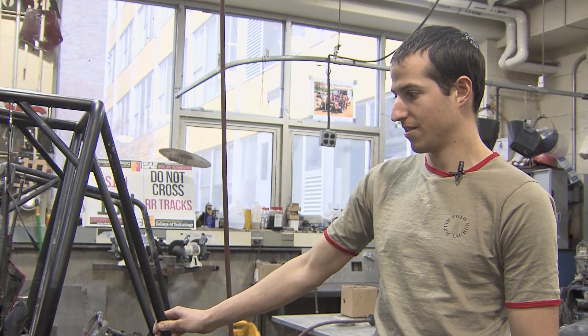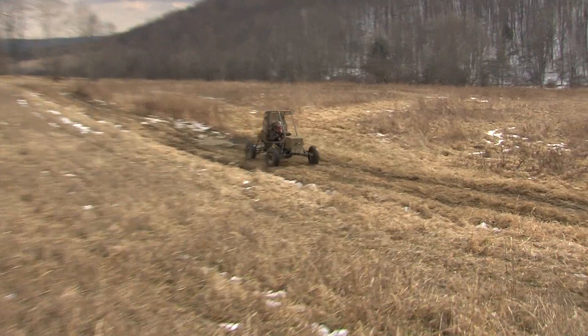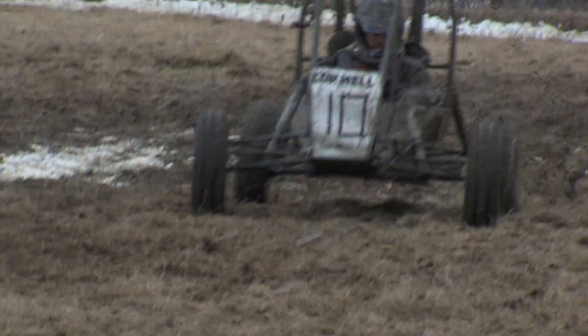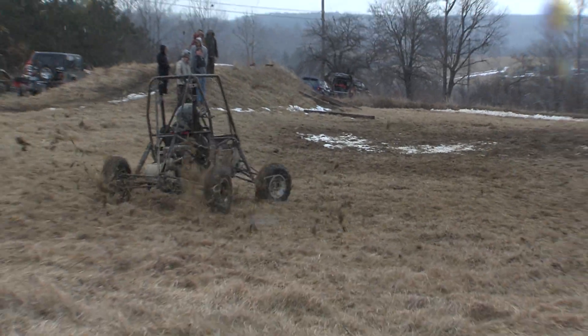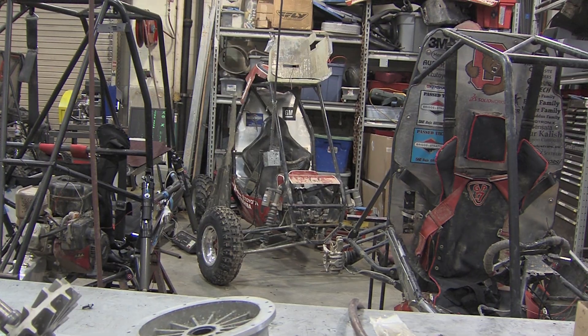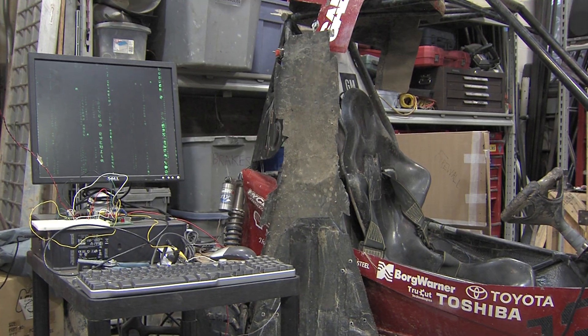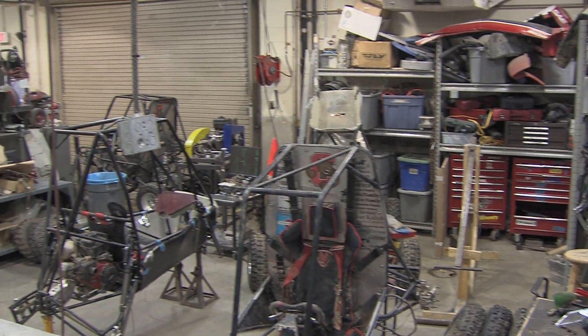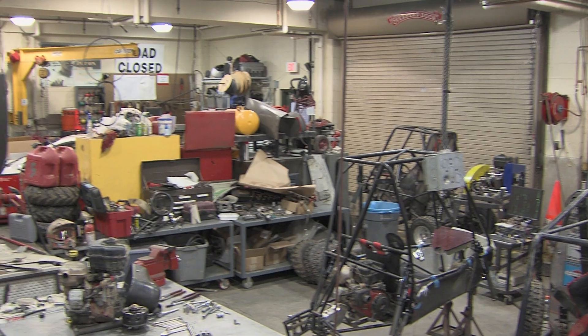This is the 2011-2012 car, called ML08. Basically we start in the fall semester and design a complete car, and starting in the spring semester, usually in January, we build and fabricate the entire car. Most of it's fabricated in-house, either here in Autolab or the machine shop.